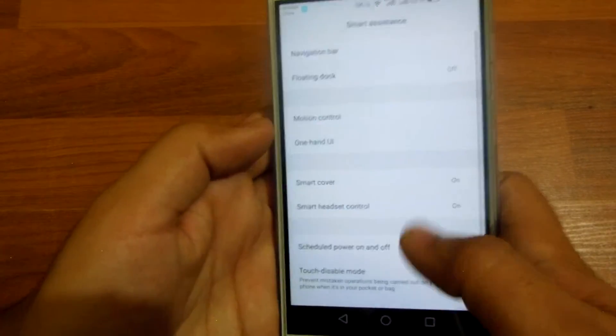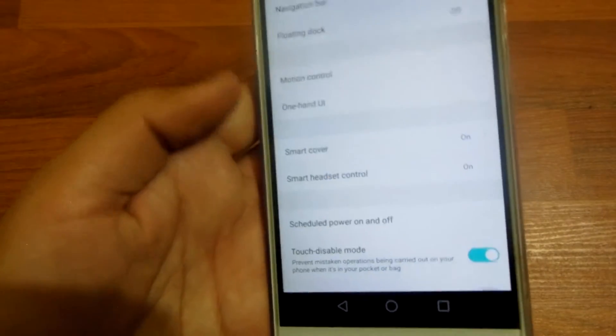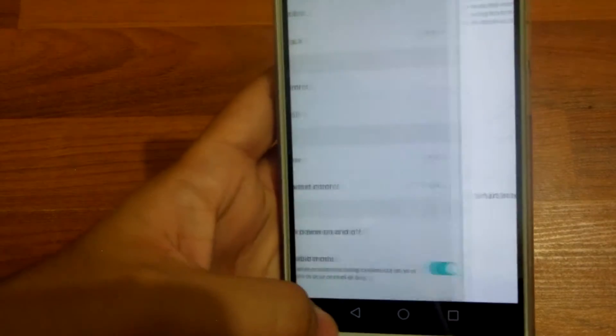In Smart Assistance, you've now got smart headset controls. You can turn that on — I have it on.